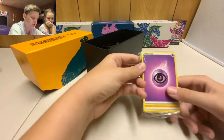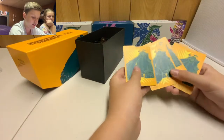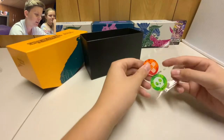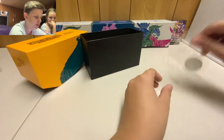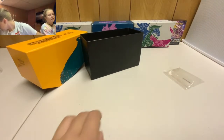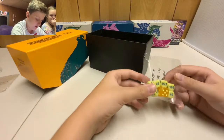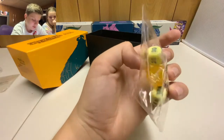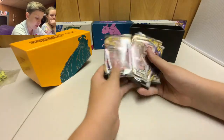Next up are the energy cards — we've got our four dividers, which everyone loves. There are also the two acrylic condition markers: poison and then the bandage one. We have our dice — a damage counter die and a starting flip die with a cool design. Finally, this box contains eight Rebel Clash booster packs, two of each Pokémon artwork.